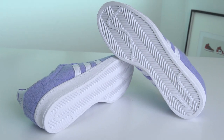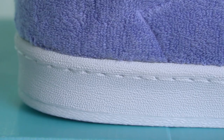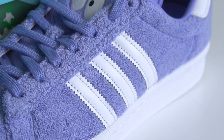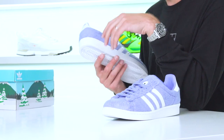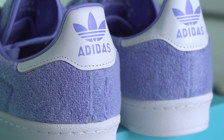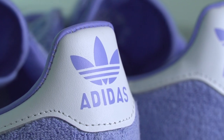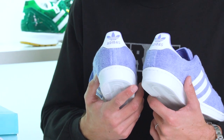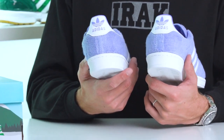Underneath the shoe, the outsoles are the standard Campus 80s outsoles done in a flat white, which wraps up into the midsole with white stitching throughout. The three stripes are leather overlays done in the classic Campus 80s style, and around the heel section you've got these old school Adidas logos also done in that chalk purple coloring — the original trefoil logo — and the Adidas typeface has been changed up for the branding in the heel sections.